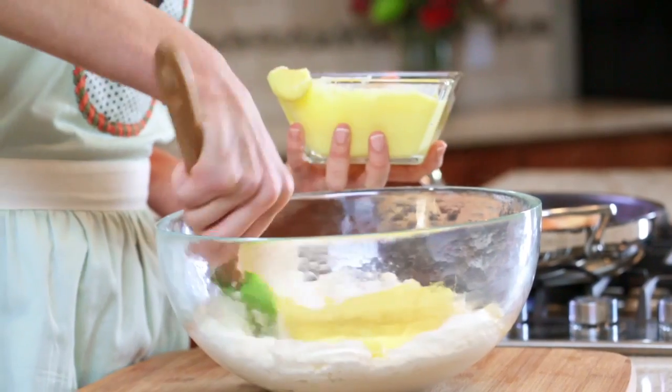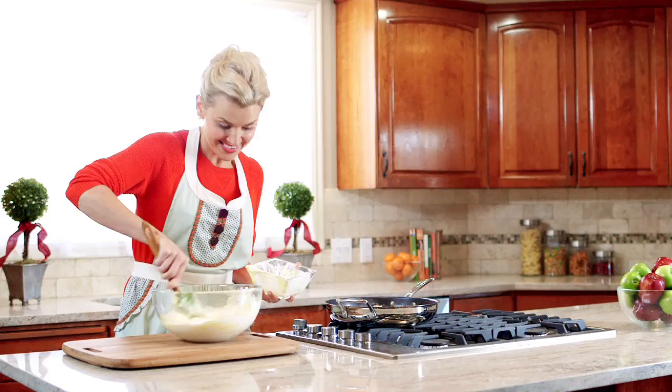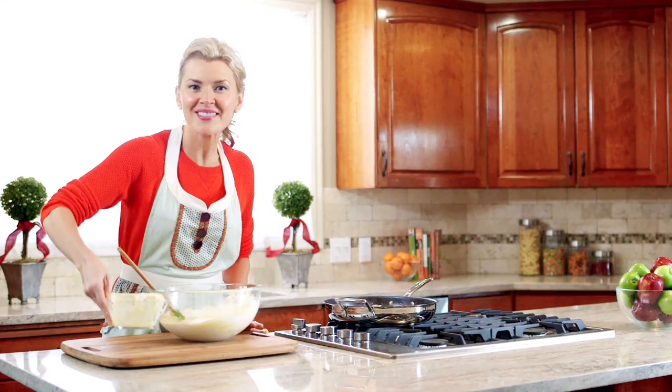We're going to fold this pudding mixture into some freshly whipped cream. Our trifle is ready to assemble.